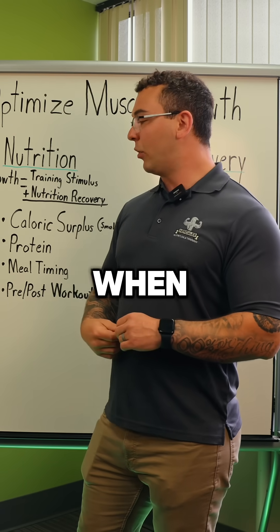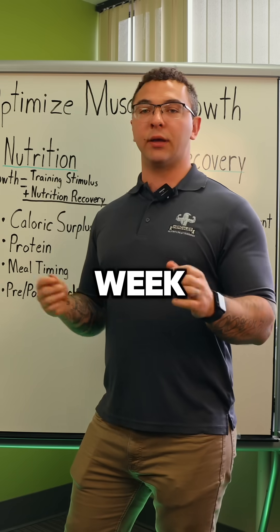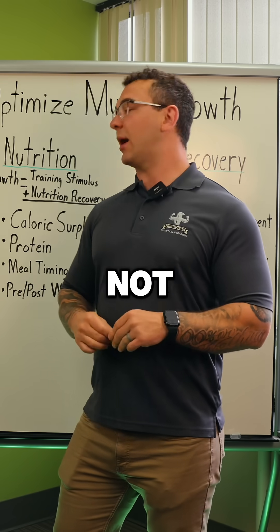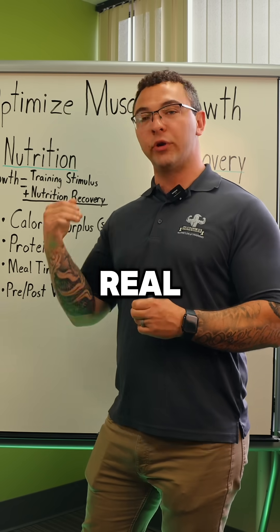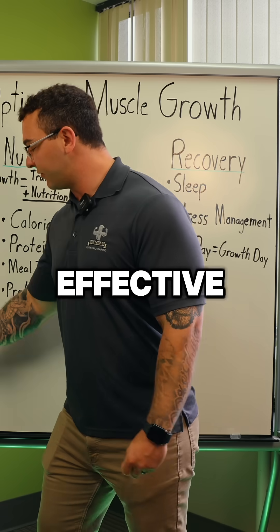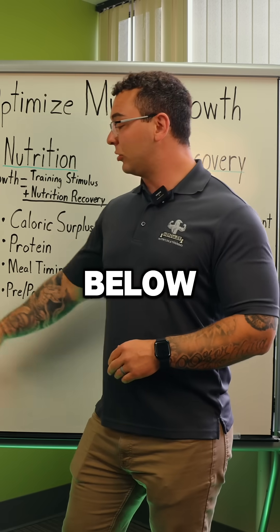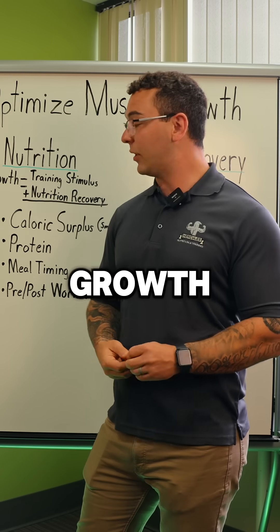When we talk about these, we're talking about the amount of real sets you do in a week — not the junk volume, not the half-assed lifts — we're talking about how many real, genuine two-rep-from-failure sets you're doing in a week. Minimum effective volume is the minimum required to get muscle growth; if you go below it, you won't grow.